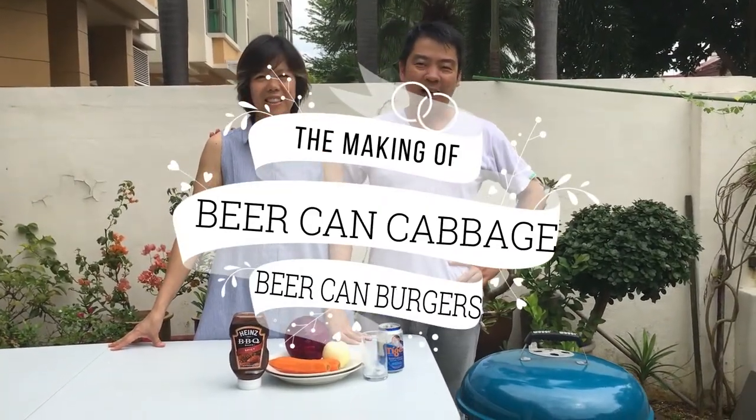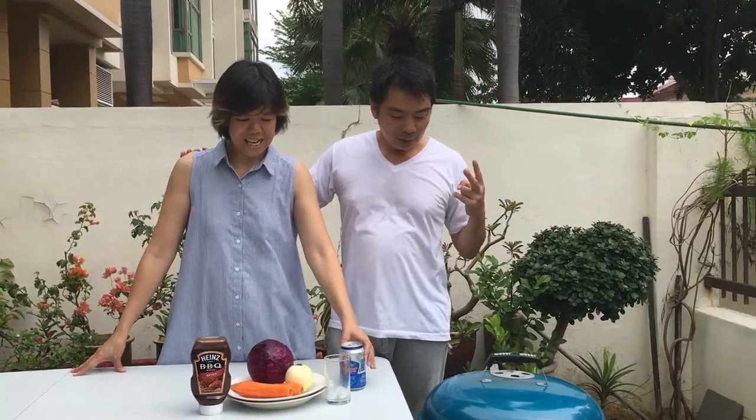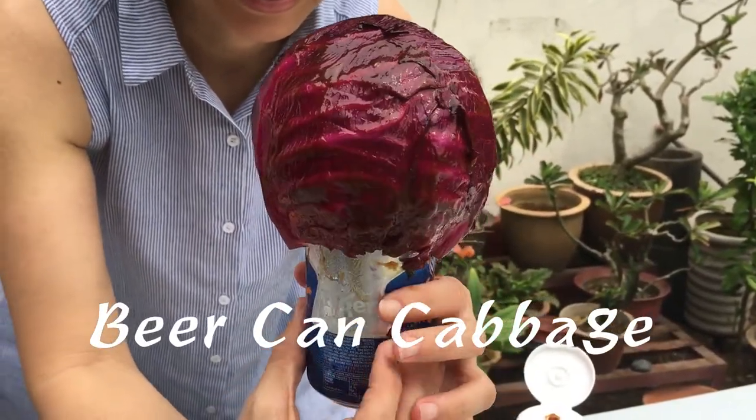Good morning! Welcome to Daddy West's dinner. I'm Lam. I'm Lois. This morning we are going to make for you two barbecue food items that we saw on the internet recently: barbecue cabbage — beer can cabbage — as well as barbecue burgers.